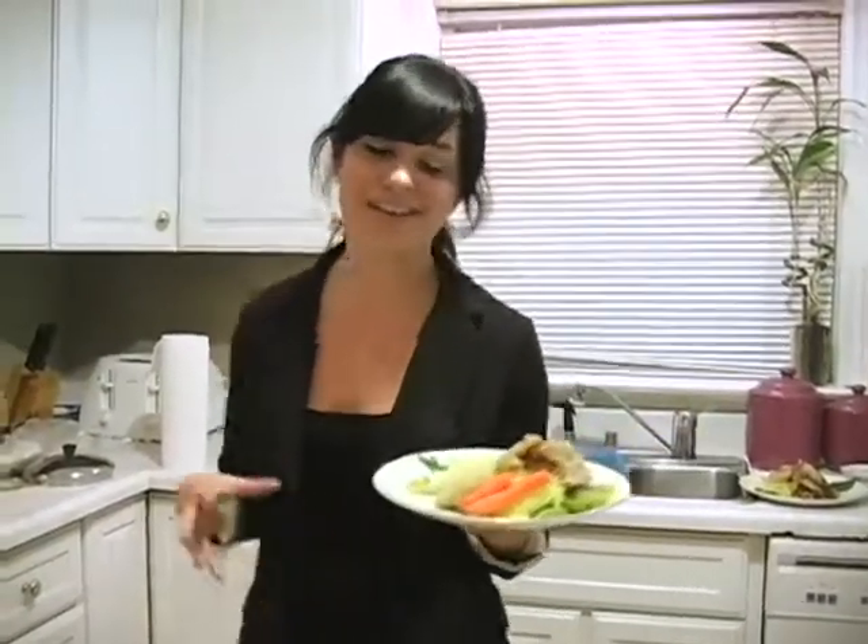The food's plated and we're ready to go. So that concludes our three segments on how to prepare a dinner party, and now we're all ready to eat.